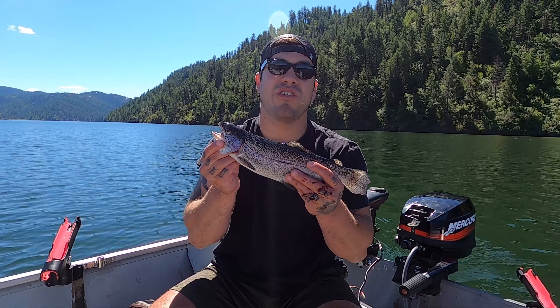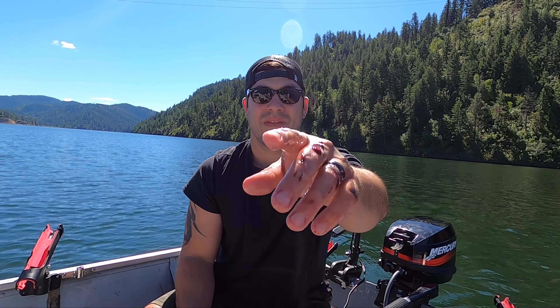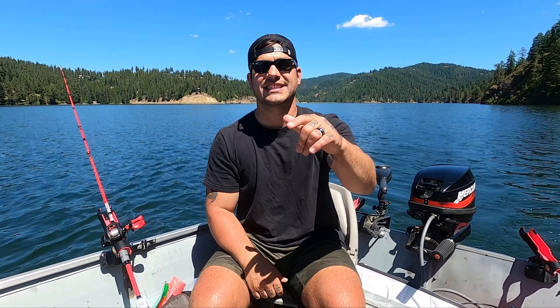Thank you guys so much for watching Walking on Water in this how-to video on how to bleed a fish. It's really important for the quality of your meat — always bleed your fish. Good luck next time out there on the water. I hope you guys catch some, bleed them, take them home, and share them with your family. Like, subscribe, and share — we will see you in the next one.